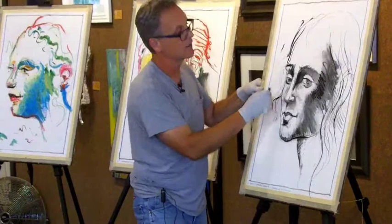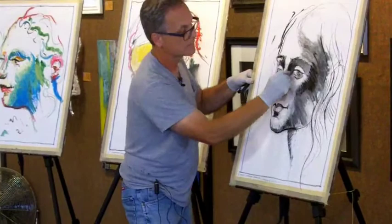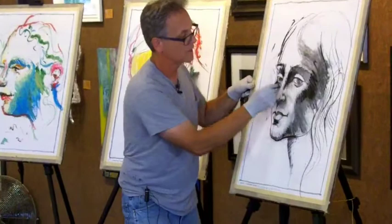It's really good for nice black lines. It's really hard to blend. It's Black Nupastel — they make them in all different colors — but you can see it goes on much harder and it doesn't blend nearly as nice. But really great for nice line work and stuff.